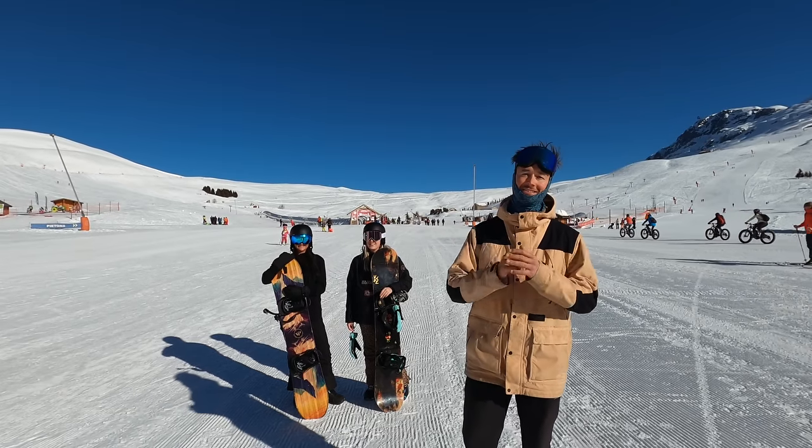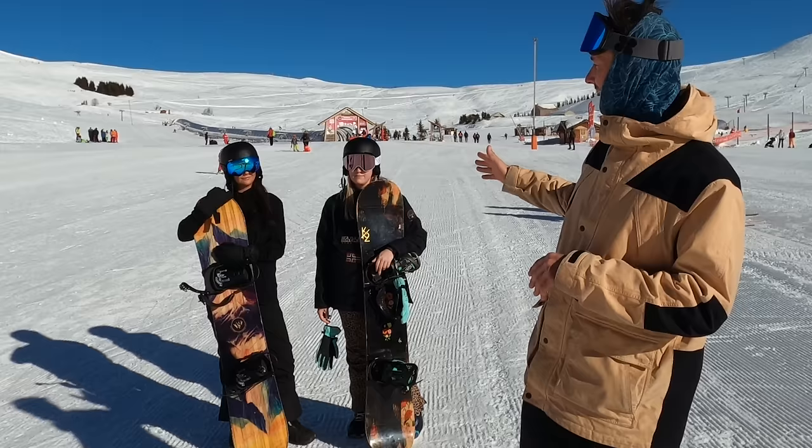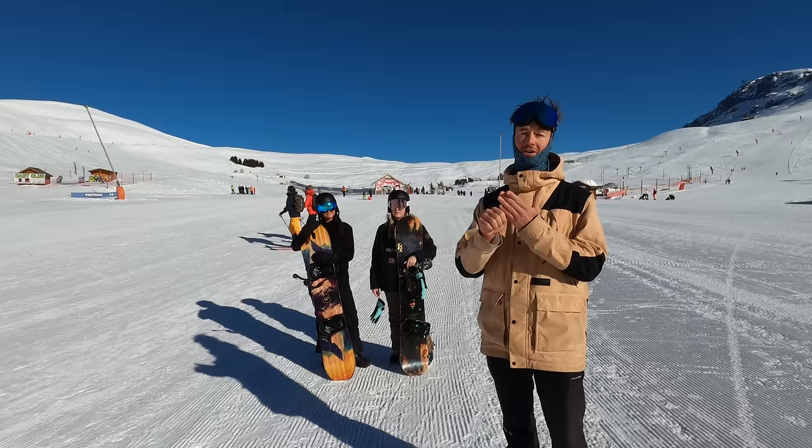Hey guys, Malcolm Moore here. In today's video I'm going to run you through the complete beginner snowboarder progression. We've got Alice and Elspeth here - they've never snowboarded before - so today we're going to walk you through everything from first timer to first turns and beyond.